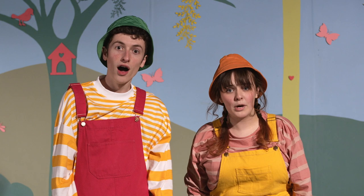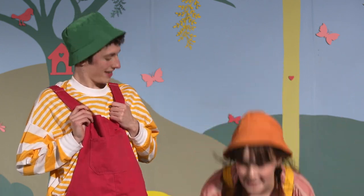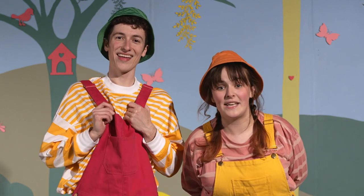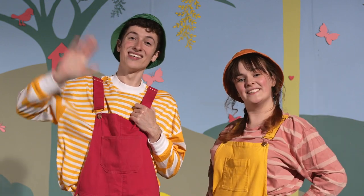Phew! Thanks for joining in, boys and girls. We hope you all enjoyed Heid, Shooters, Knaps and Taes. But that's all we've got time for. We'll see you next time on WeeTV for more Scots fun. Cheerio the noo! Cheerio!